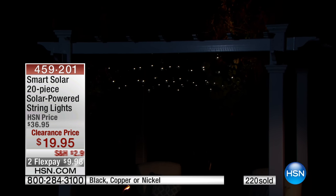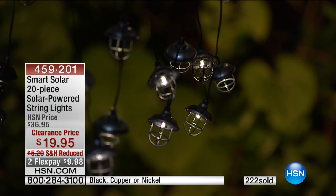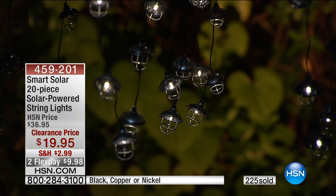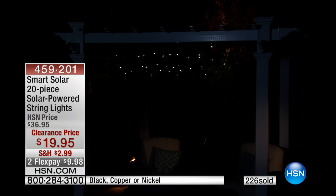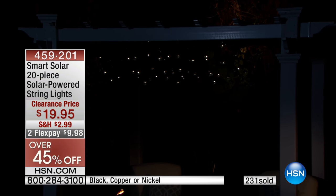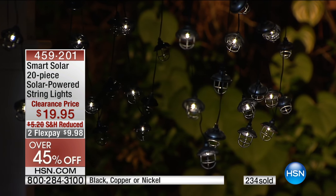Just put the solar panel out in the sun and it charges up automatically. Why aren't all lights like this? It would make it easier. It's getting there — everything's going to be solar. But here we have that on/off switch. So if you don't want them to come on every single night when the sun goes down, you can decide when they come on by just flipping that switch. They'll still power up and be ready to go. You decide with the switch on the back of that solar panel.